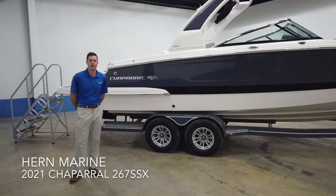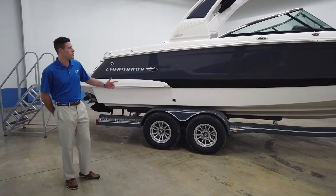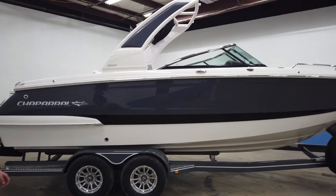How's it going guys? This is Wes again with Kearney Marine outside of Cincinnati, Ohio, and today we are going to go through the brand new 2021 Chaparral 267 SSX.